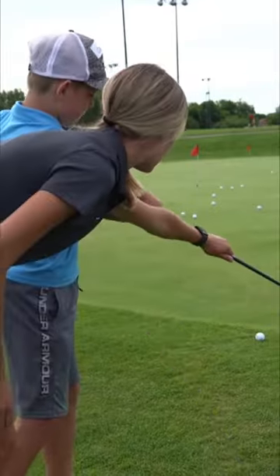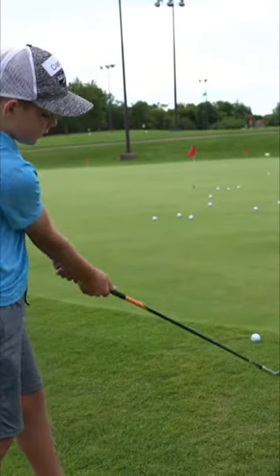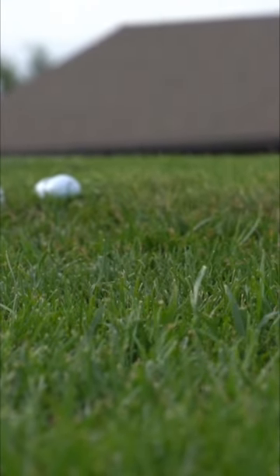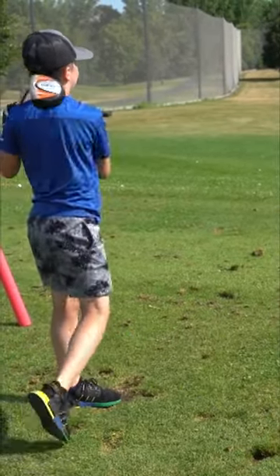How do we go from here to there? Our clubs will help us have no fear. Grip the club with both your hands. Now follow me to where we stand. Aim your feet right at the ball and bend your knees — don't stand too tall.